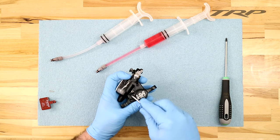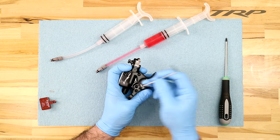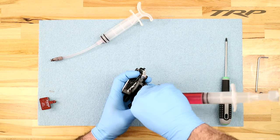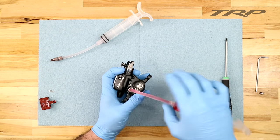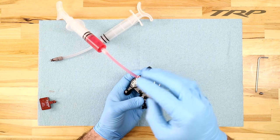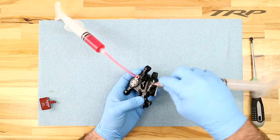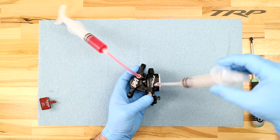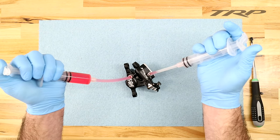Again using your 3mm Allen wrench, remove the caliper side bleed port plug. Keep the caliper level with the ground to avoid any excess spillage. Then, using our syringe we've already filled with TRP branded hydraulic disc brake mineral oil, install your syringe to the caliper side. Once that's secure, we can rotate the caliper and remove our reservoir bleed port plug using our T15 Torx wrench. Now we can install our empty syringe to catch the clean fluid that we're going to be pushing through the system. Once both sides are secure, we can start to slowly push fluid from the caliper side, through the system, through the reservoir, and into the second syringe.